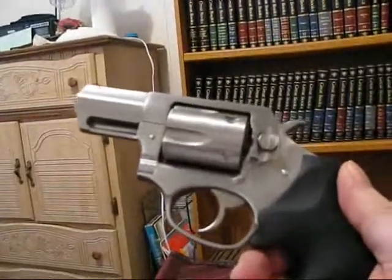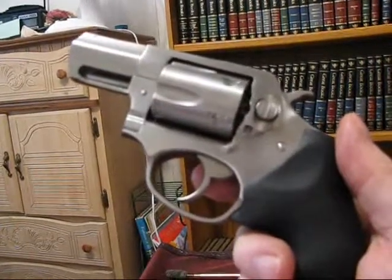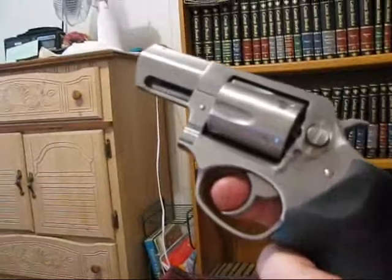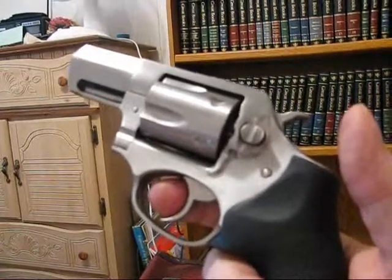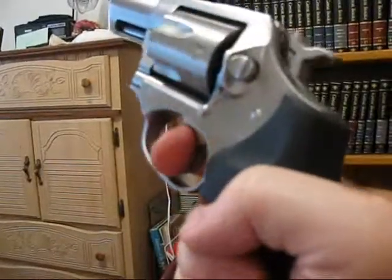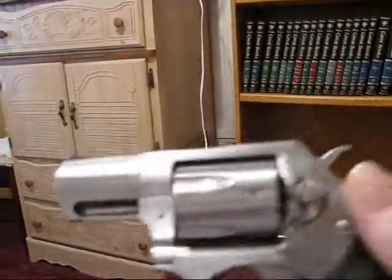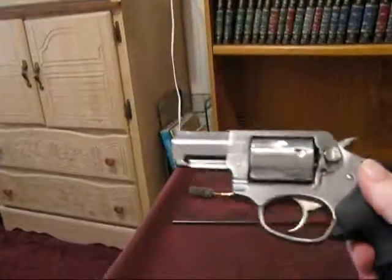I called up Ruger and told them if they could lower the trigger poundage, and they said yeah, they could lower it. It goes up to 14 pounds, so this is maybe 13 or 14, but they could lower it down to around 8 or 9 pounds — and they do it free of charge. So you don't have to pay 120 bucks for it. Once done, it'll be nine pounds and very nice. With a 357, all you need is just one shot and the guy's down.